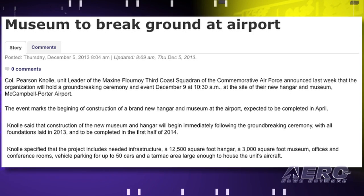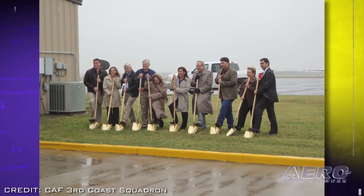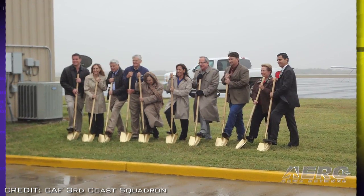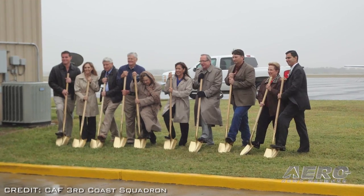Col. Knoll said he is confident the new facility will be built on time and on budget. The project will be built with the support of the CAF, monies from the unit's fundraising activities, local funds, and other public and private parties.